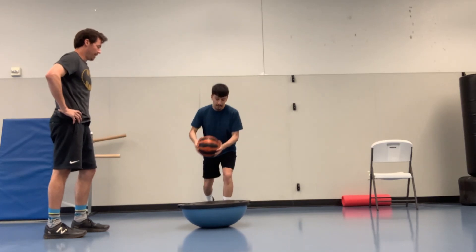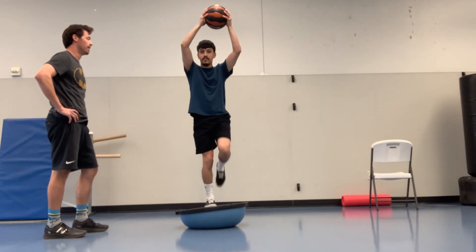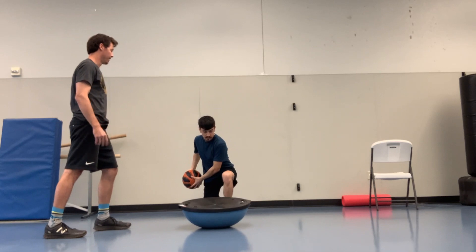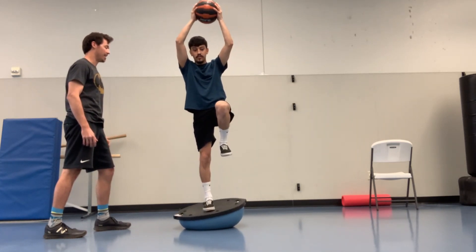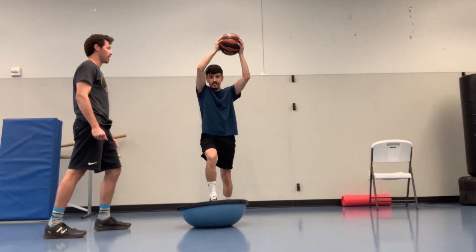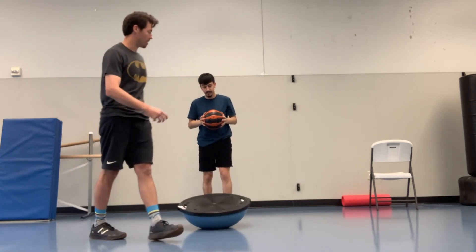Sounds good. Step, and now drive up — maintain — good, come on down. Nice, reverse lunge again, right into it — up — good job Bruce, and up, and down, right into it. After this we'll take a break and switch legs for the next set.